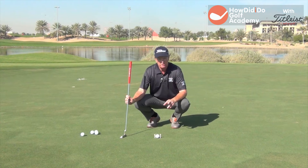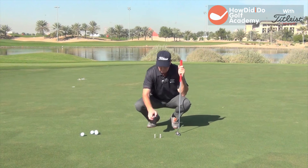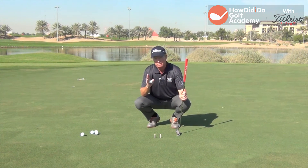You'll notice a lot of guys on tour work on this drill if you go to tournaments and watch them. Basically what they're doing is working on what we term as starting the ball on line. Now that might sound awfully simple, but your goal when you're putting is to start the ball exactly on the line that you're looking to start it on.